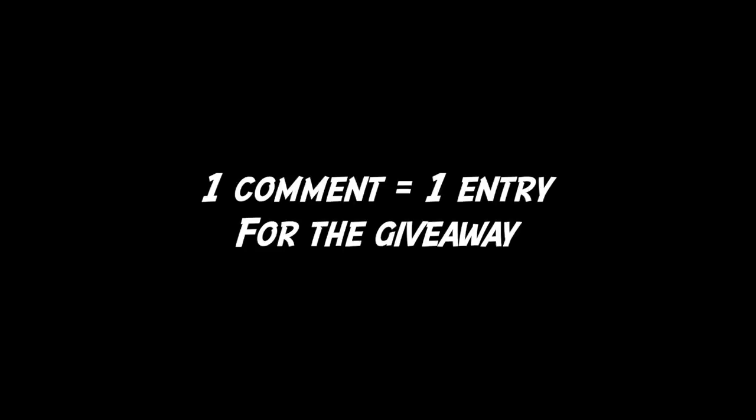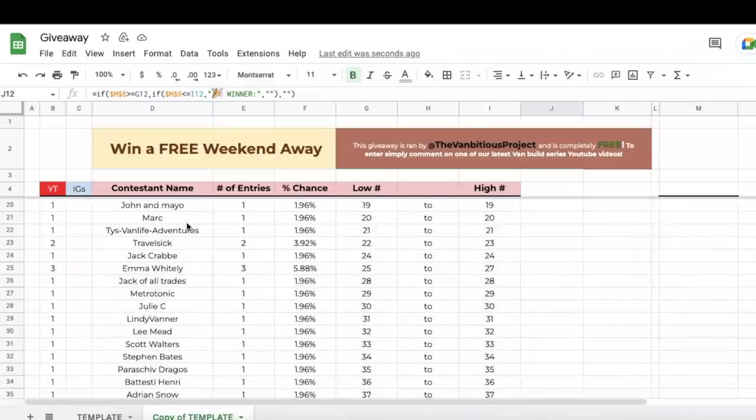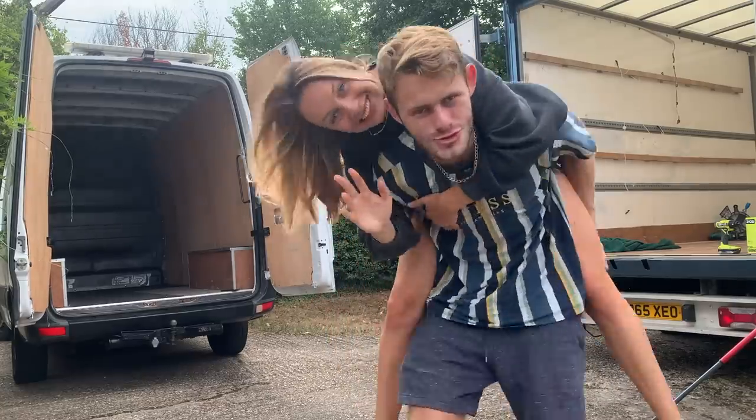Not only that, but every comment you submit on each video will count as one entry to win a weekend away in the van of your choice at the end of these builds. So let's get into the first episode!